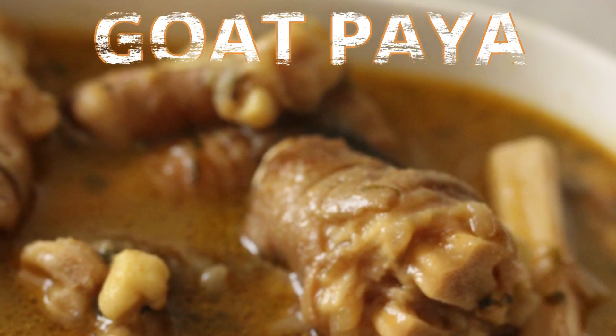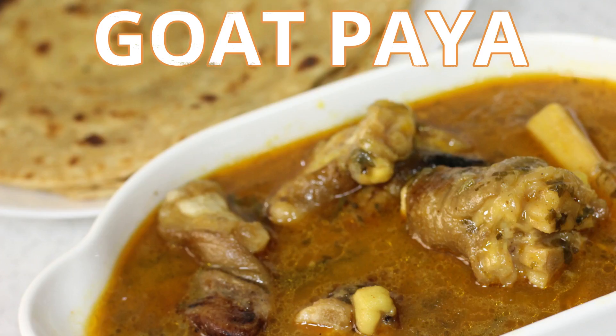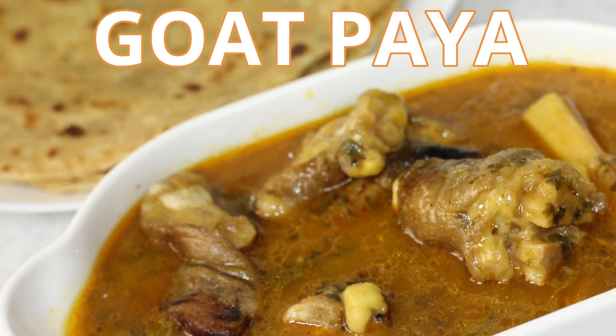Welcome to my channel Sara Cooks for You. Today we are going to make a very delicious recipe — goat paya, also known as goat trotters or mutton trotters.